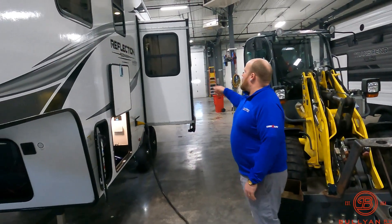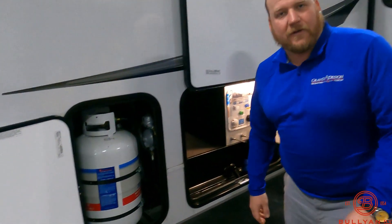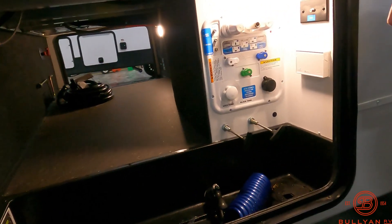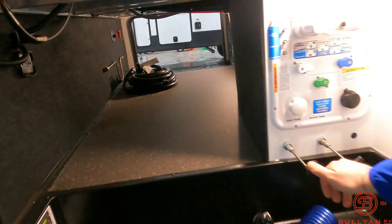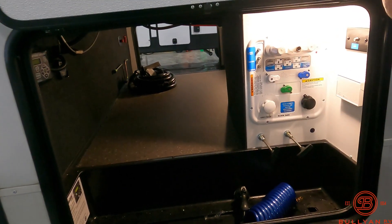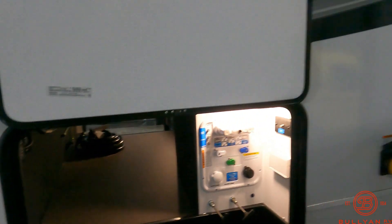Around the back side of the camper, you're going to notice it does have one slide on it, two 30-pound LP tanks — one on either side that we're going to fill for you here at Bullion as part of the deal. Inside the storage bay you've got your wet bay, your auto level button, your tank poles, hot and cold water — everything really easy to hook up. You can see the room frame construction; heat is pumped in here, so it's a nice heated storage area for you as well.